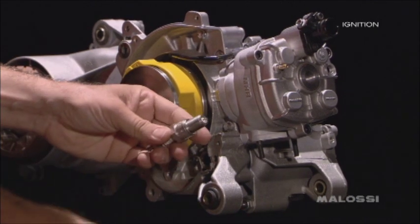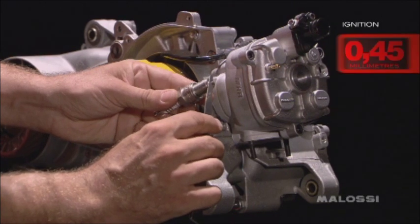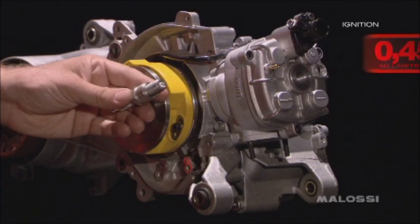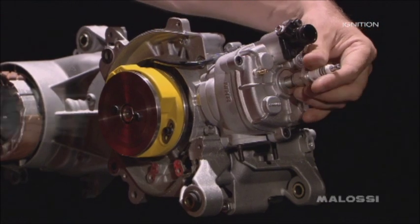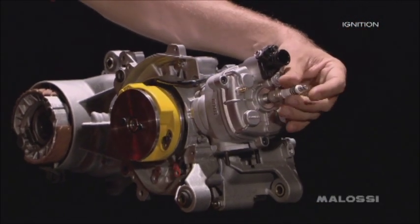Before inserting the sparking plug, verify with a thickness gauge that the spark plug gap is 0.45 mm. If the distance is higher, lightly fold the upper electrode until it reaches the indicated measure. Finally, tighten the spark plug.